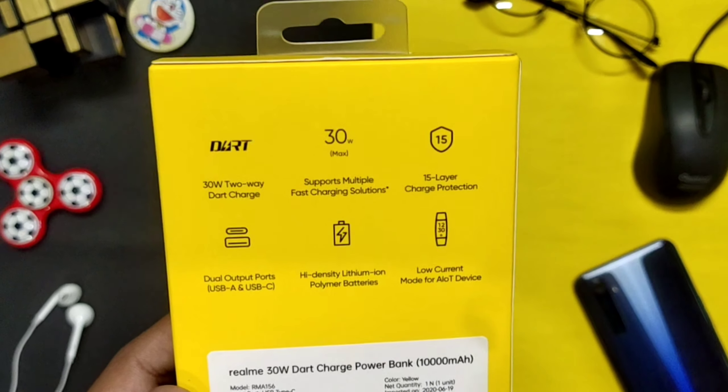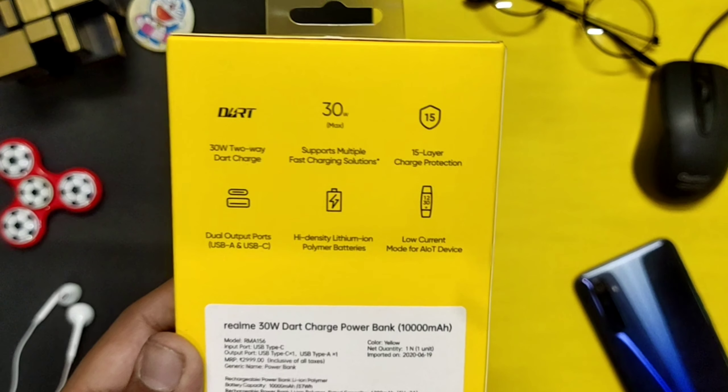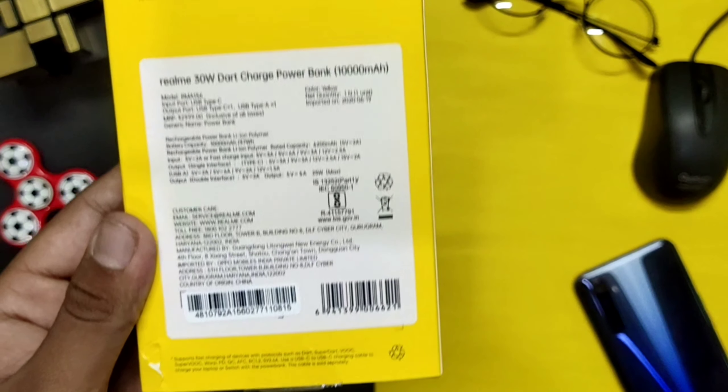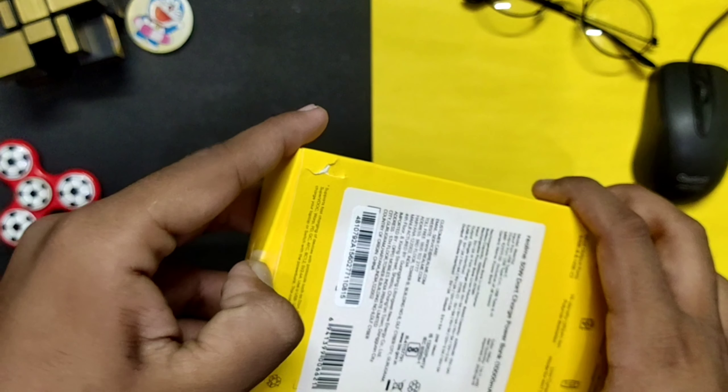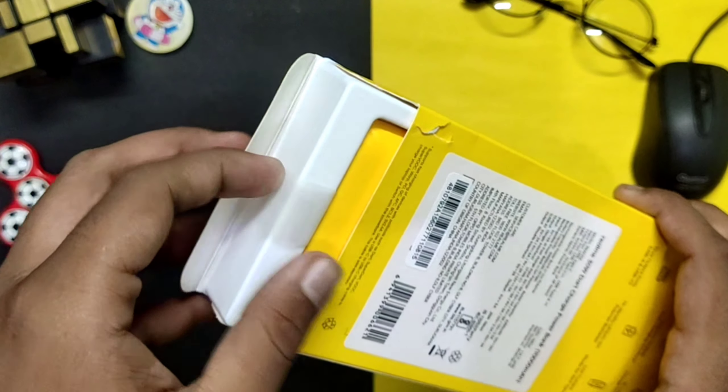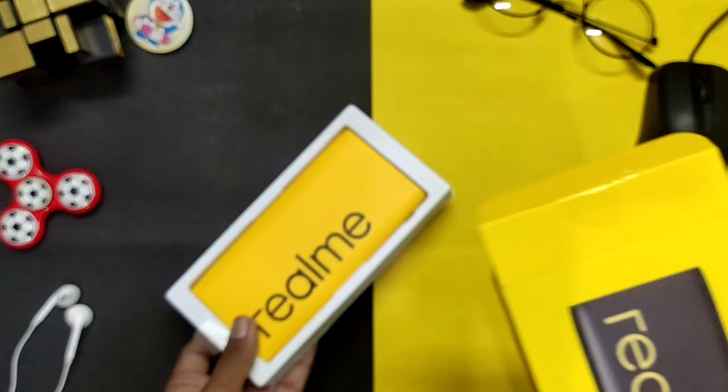I will give you some highlights. I will show you the description on the box, though some of it is not necessary to go through. Let's remove this box.